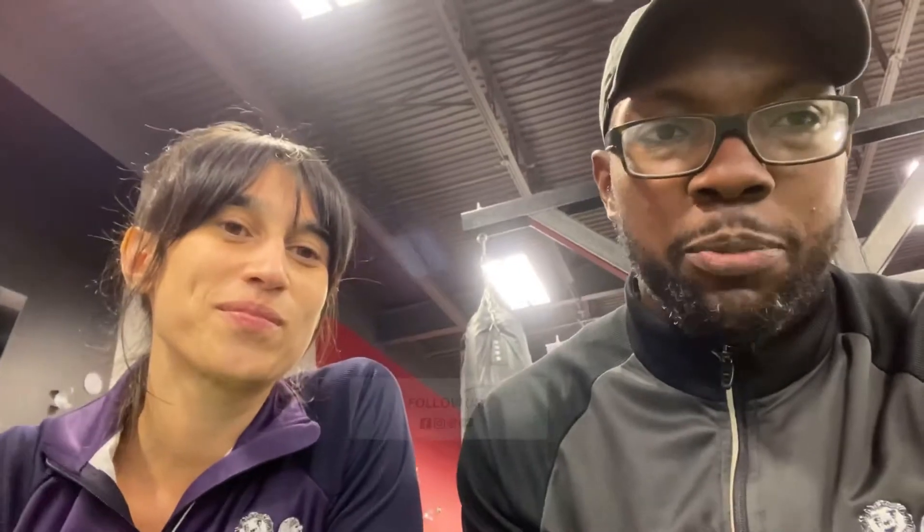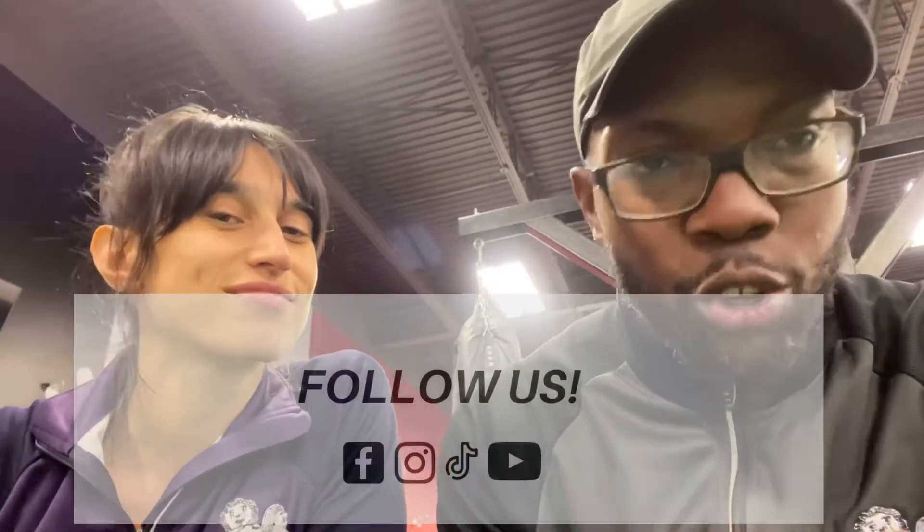Thank you for the No Days Off workout — that was a lot of fun. It's my pleasure. Alright guys, don't forget to follow us on Facebook, Instagram, TikTok and YouTube. And don't forget: find a friend, work out together and keep on pushing. Peace, we out.